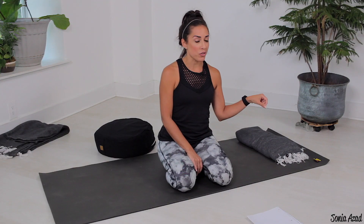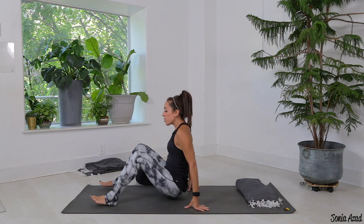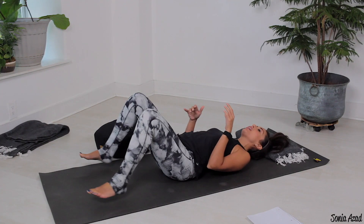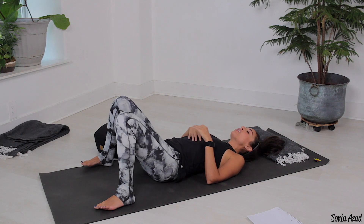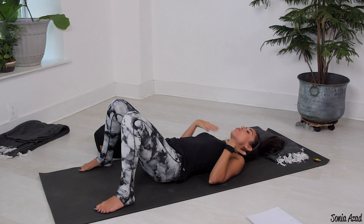We're gonna keep this short and sweet. If you have done my Happy Hips and Hammies video, it's gonna be a lot of the same or similar movements, so if you're familiar with that you're already set for this. We are gonna come onto the floor and lay back all the way — oh yeah, just get nice and comfy, allow your body to just find the floor.